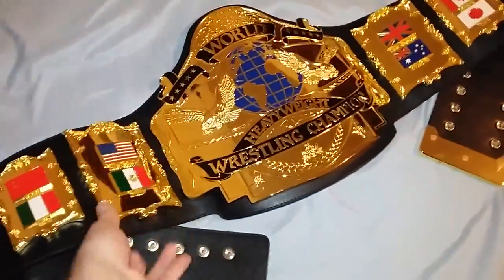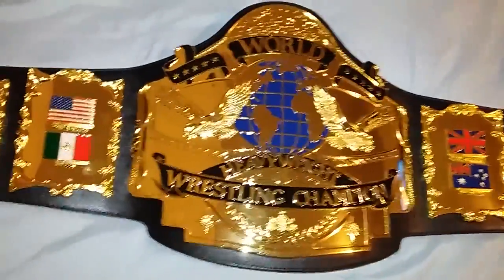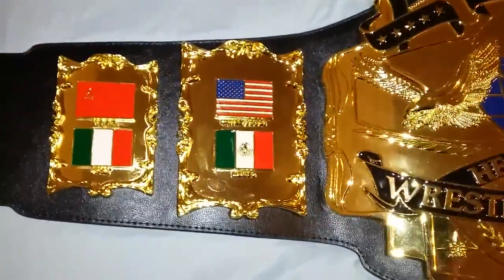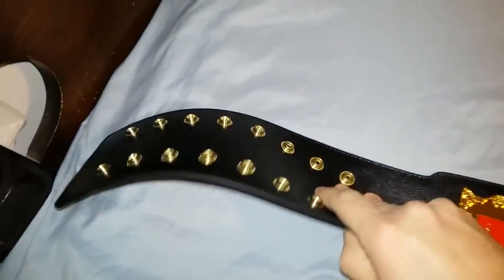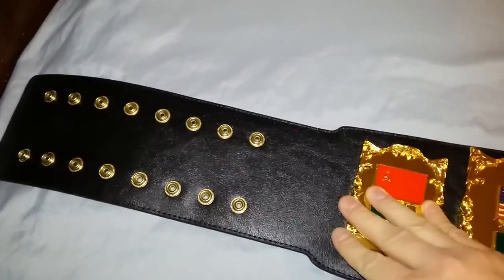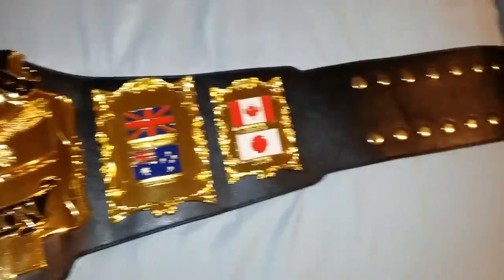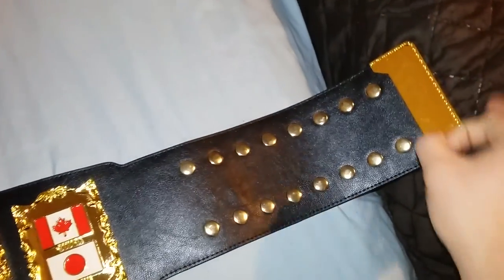This belt was made to fit Andre the Giant, that's why it's so large — one of the largest I've seen. Beautiful design; you have the side plates here. The strap is a synthetic leather strap but it is very flexible and floppy, and there are side plates here with a gold tip.